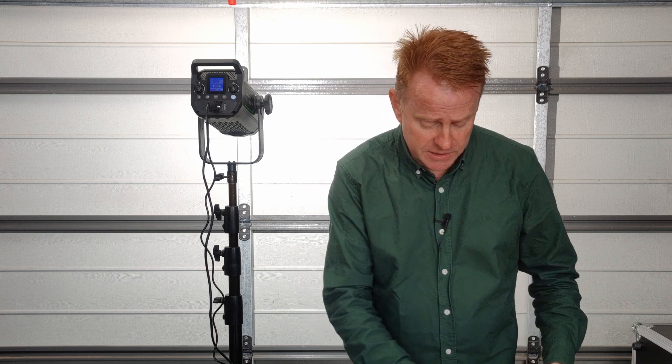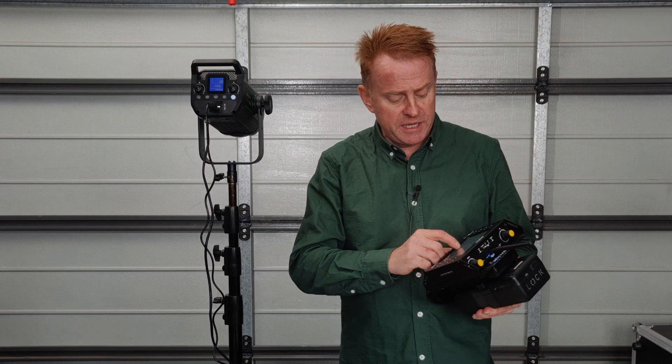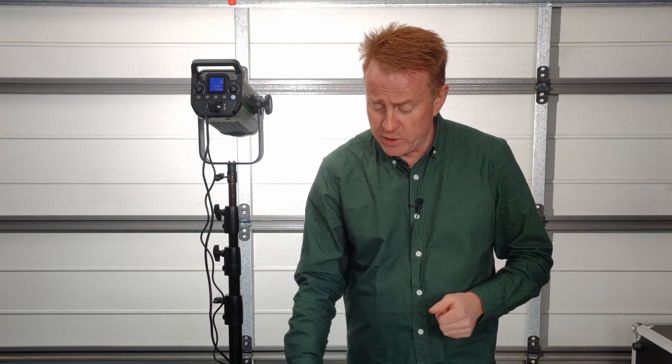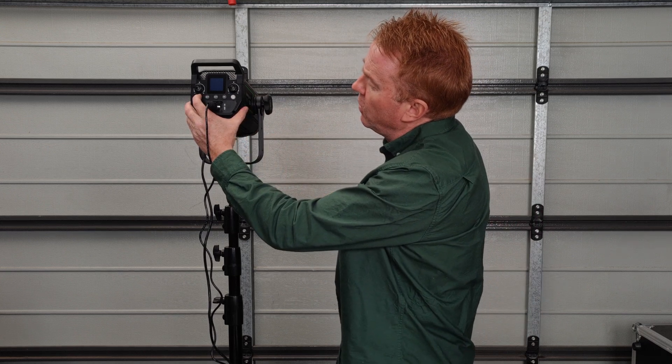Now let's get into the cons. The first con is only a con because this light has DMX. Imagine you've got it up in a studio lighting grid, programmed into your DMX with great control. You finish your pre-light, turn the power off, come back the following day, plug the power back in — and the light does not fire up because it has a software-driven on/off switch. To turn it back on you have to hold the button down. That's a real big negative for DMX use in a studio situation.